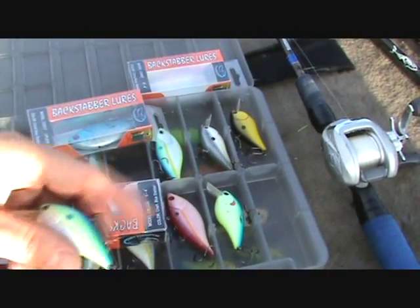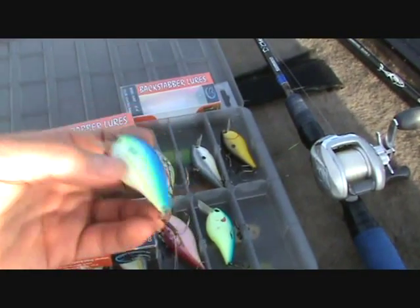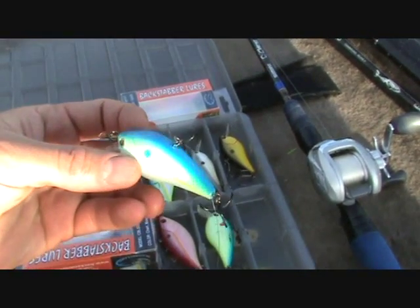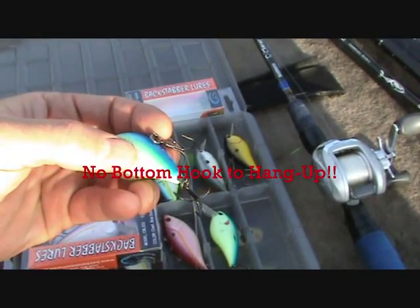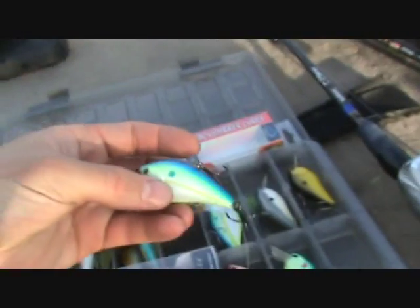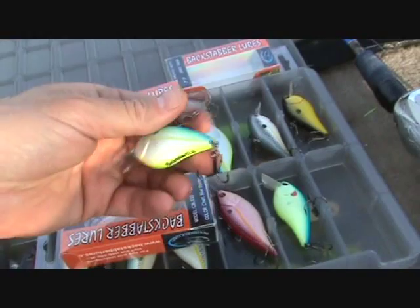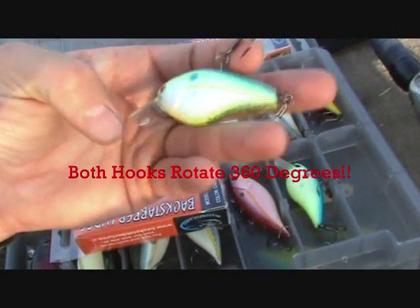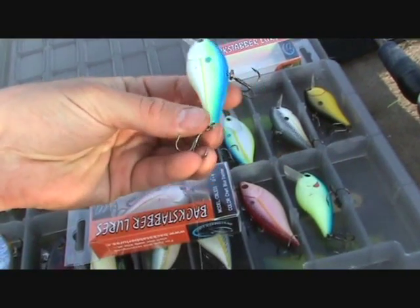Let me show you the real feature of these things — this is why I like them. This isn't your average crankbait. First thing you're going to notice: look where the hooks are — one in the back as normal, one on top. Why is that? Because it gets the fish where it counts — it's going to hook them in the top of the mouth. Both hooks rotate 360 degrees on a swivel.